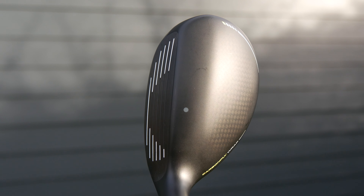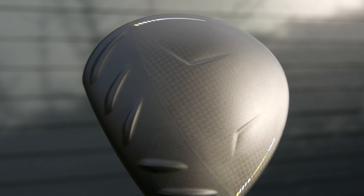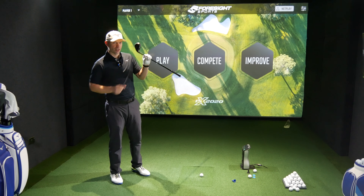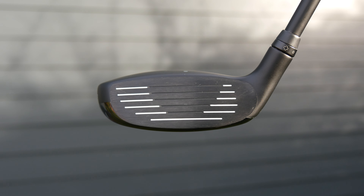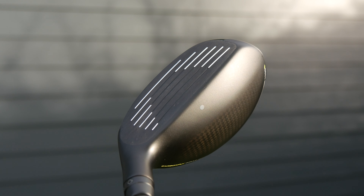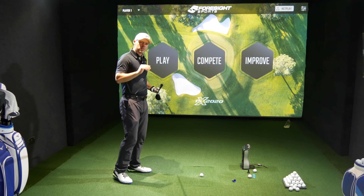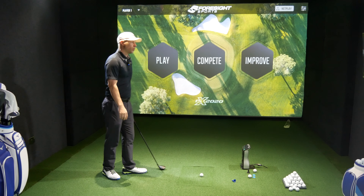I have got carbon wraparound now. In the hybrids, the fairway woods and the LS Tech driver, you have this carbon wraparound when it comes to the head. It reduces weight, so they can distribute it in other places. When it comes to the face, they've got a new face on it to try and make it a little bit faster. And they've also changed the roll on the golf clubs to try and make low shots slightly lower spinning and slightly faster off the face to try and gain a bit of extra distance. That's the whole idea.